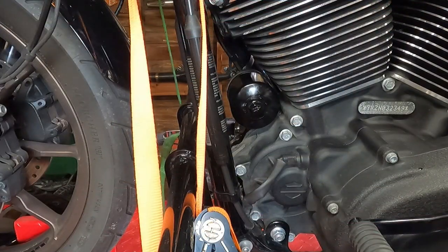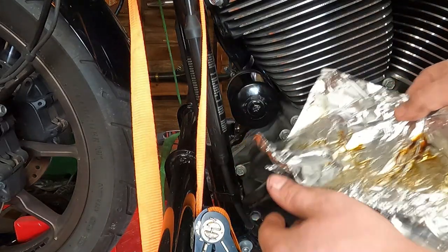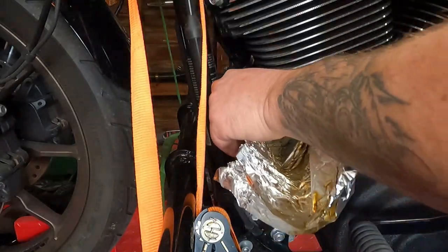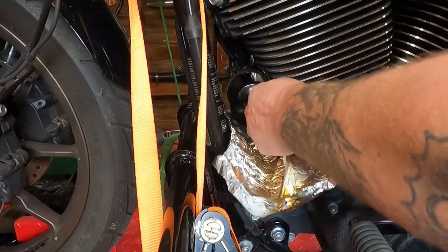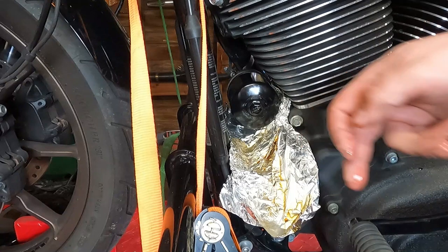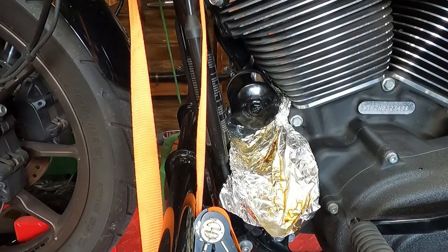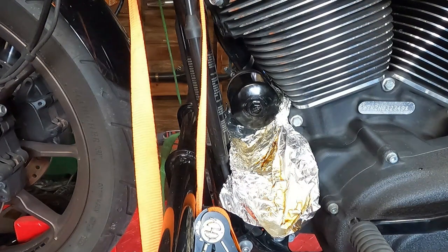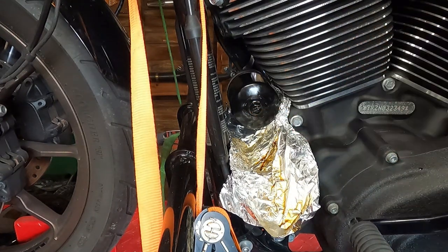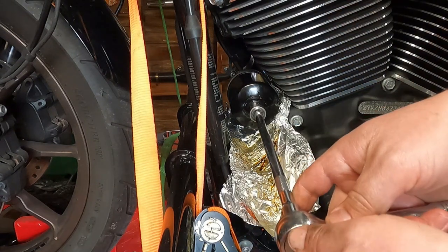Next we're going to remove the oil filter. To catch all the oil in the filter, harley makes a special little plastic thingamajigger, but I use aluminum foil. Slide it all the way up in there and make a little funnel so the oil that comes out will run down into your drain pan. Then take an 11/16 socket — if you have a K&N style filter, they have a little nut on the end and you can just lefty-loosey that sucker right off of there.